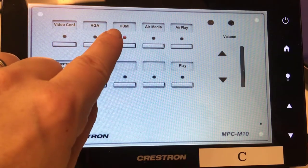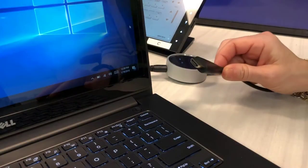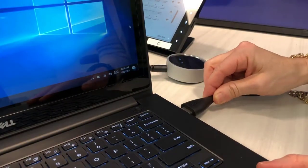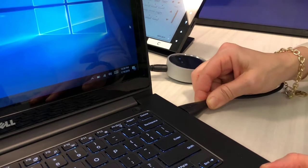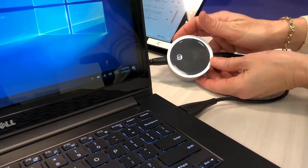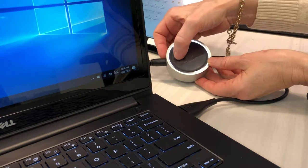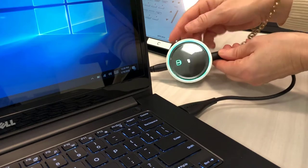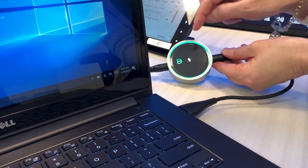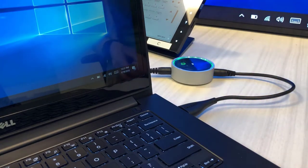Please note there are four HDMI cables to allow for maximum collaboration. Once you've connected the HDMI connection to your laptop, the puck will light up. If you want to present using this laptop, simply press the One button. You will see that the puck will light up green, showing you it's on and whatever is on your screen is projected on the display screen.